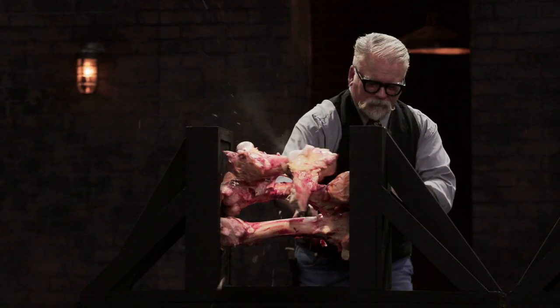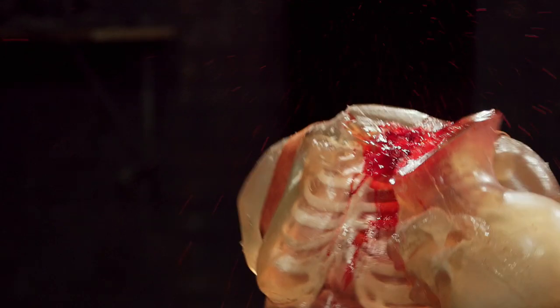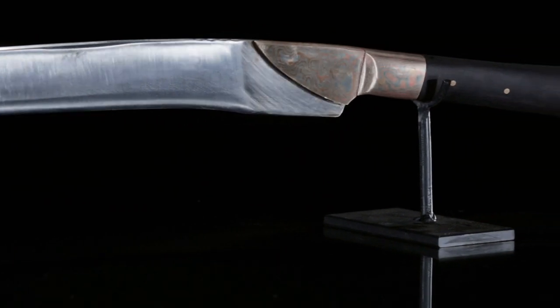Hey gang, Dave Baker here. And these are some of my favorite short swords featured on Forged in Fire. In close quarters, in tight spaces, often a long weapon is more of a liability than a help. That's why throughout history, different cultures have developed short swords to fight in those tight spaces.